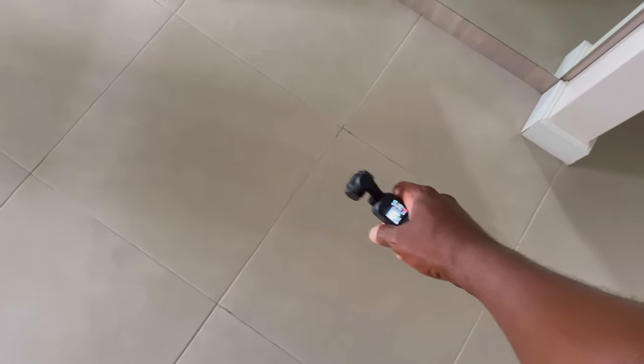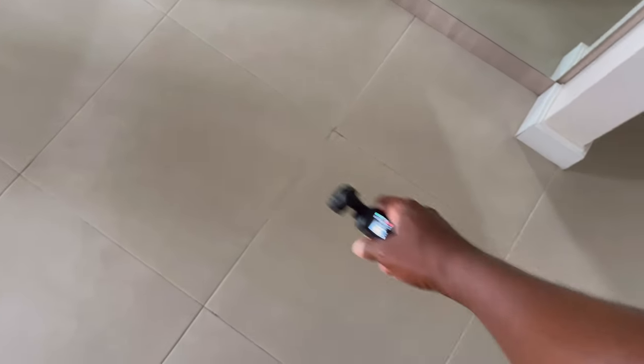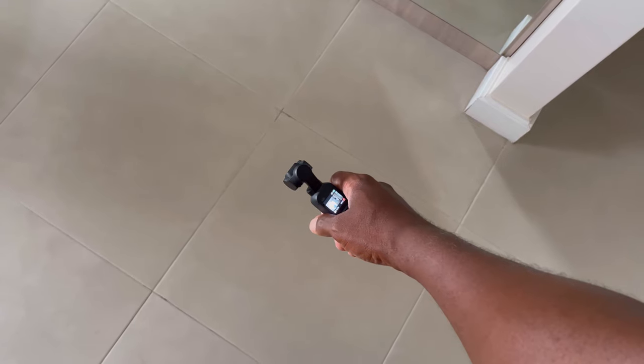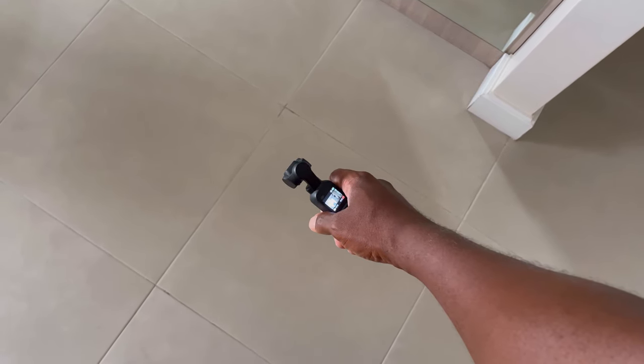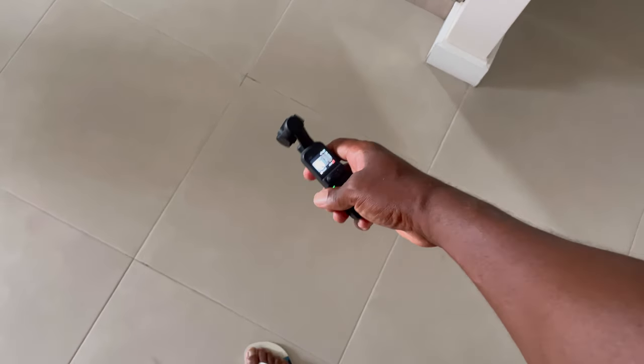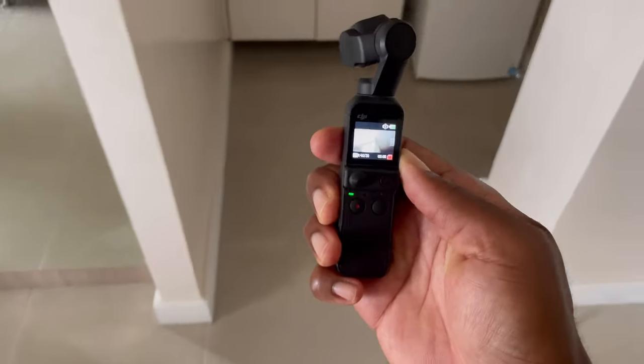Walk with it. When you walk with this thing you don't want to swing your arm too much. You want to try to hold your arm straight while you walk, because when you walk and you swing your arms that contributes to the bouncing motion that you see in some of my videos and some other content creators' videos.